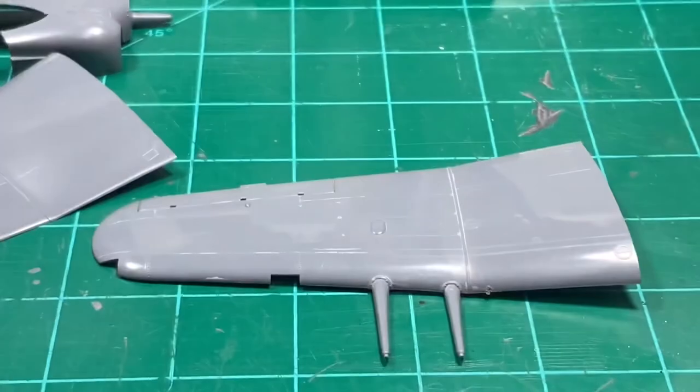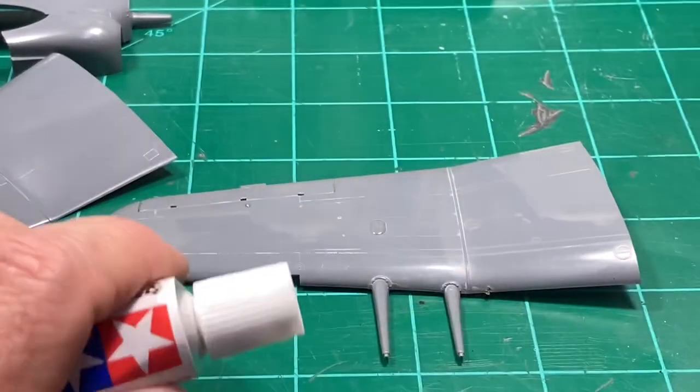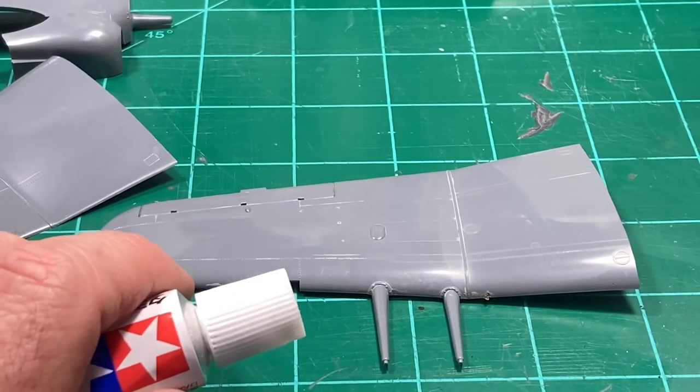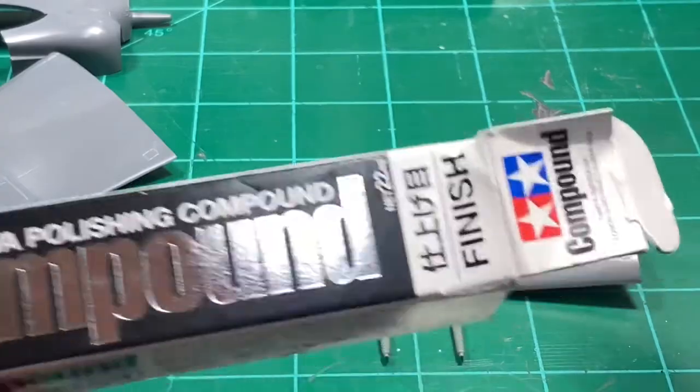Now you want to see it get even better? Let me show you something else. I'm going to get the Tamiya finish grade - right here out of the box if it would like to come out. I always put these things back in the box and all I do is rip the box when I take them out. But anyway, this is the Tamiya black box polishing compound, the finish grade. It's more of a polish than it is a rubbing compound.